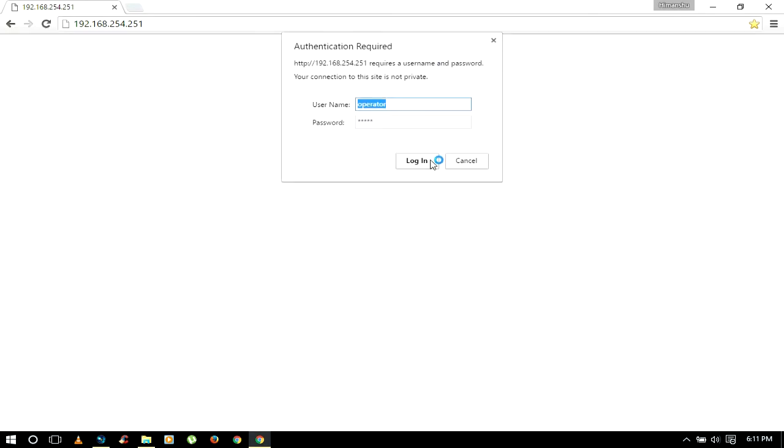You will be asked for a username and password. It could be admin/admin in your case, but in my case the username is operator and the password is WiMAX. If you are using the same WiMAX antenna as mine,